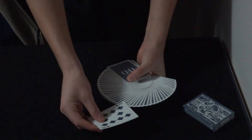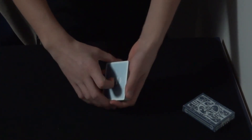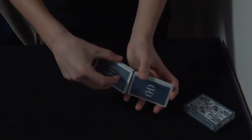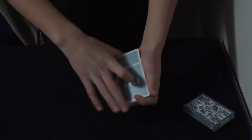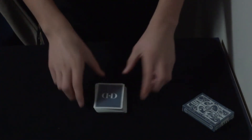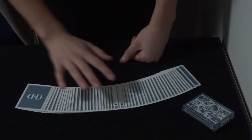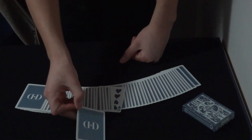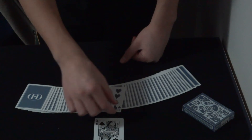Say the spectator doesn't want me to put them there, so I could move them — it really doesn't matter. But then I'm going to do what's called a faro shuffle. I'm going to take half the cards and weave them together with the other half perfectly. That's what a faro shuffle is — it makes every other card mix together. And what that is going to do is shoot one card in between the two red tens. And, you guessed it — your card.